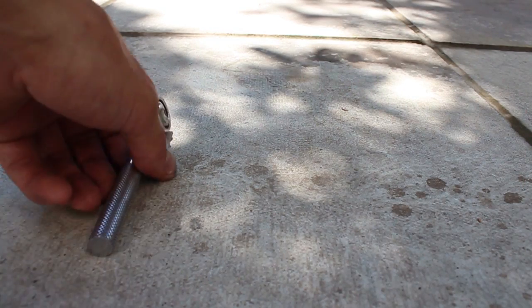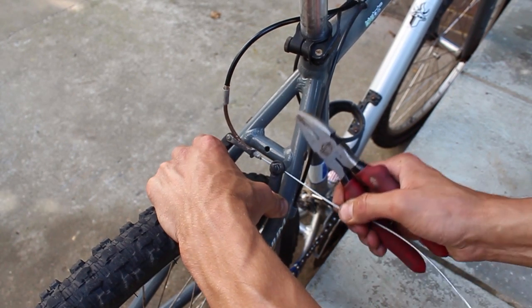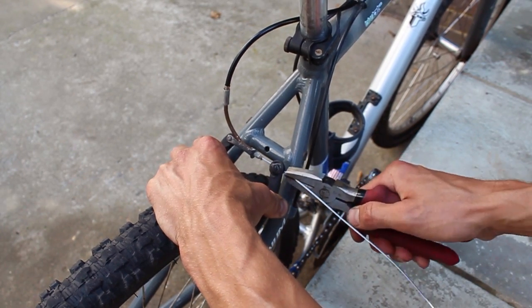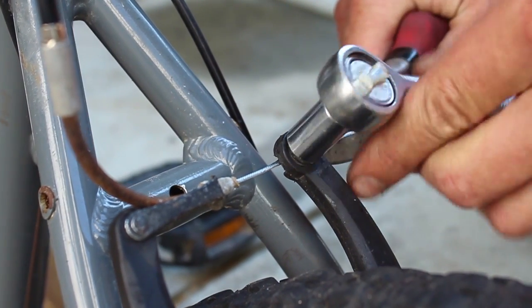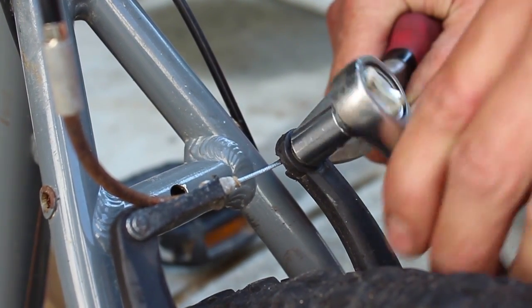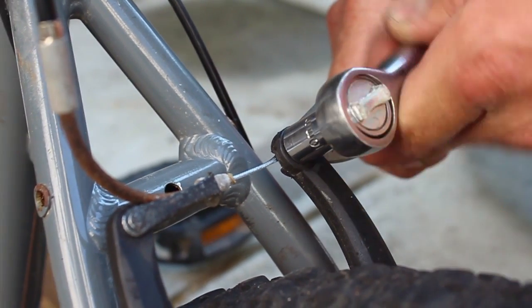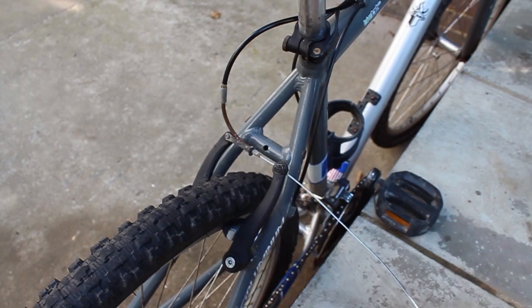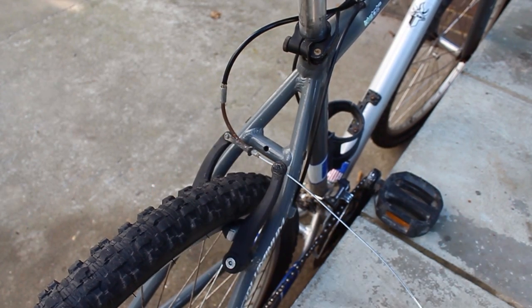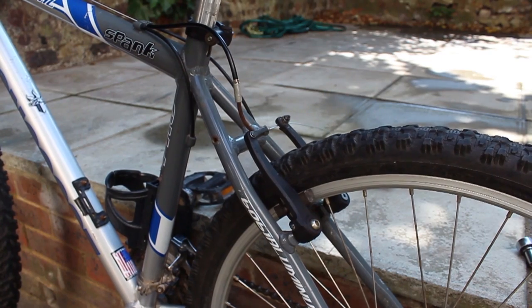We will now use the pliers and ratchet to fasten the cable. Use the pliers to hold the cable tight, then tighten the anchor bolt using the ratchet. Make sure the brakes aren't too tight to avoid the pads sitting on the wheel rim. Once this is fastened, we can try the brakes to check everything works.